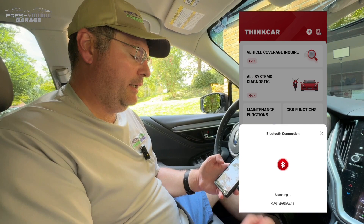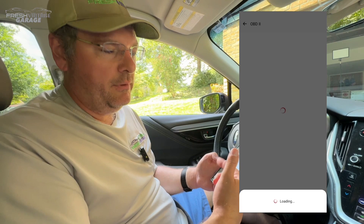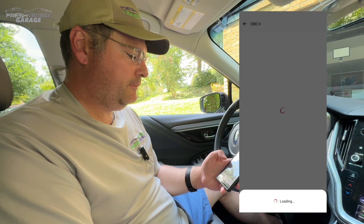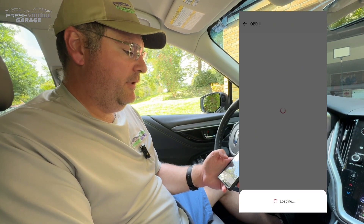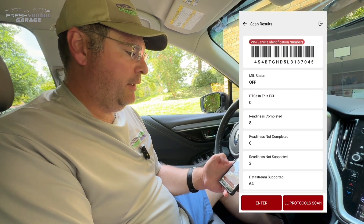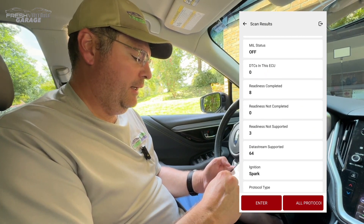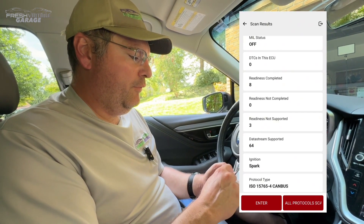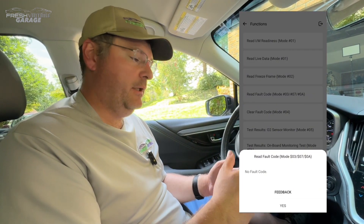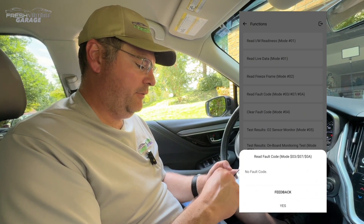OBD2 functions — let's go right in there. We're going to reconnect to the car. I'm leaving it running because if I turn it off it cuts the Bluetooth connection between the BD6 and the phone. This is loading, going through the different protocols used around the globe. You can see the MIL — the malfunction indicator lamp, basically the check engine light — is off. I'll click enter and read some fault codes. We have no fault codes, so that's great to see.